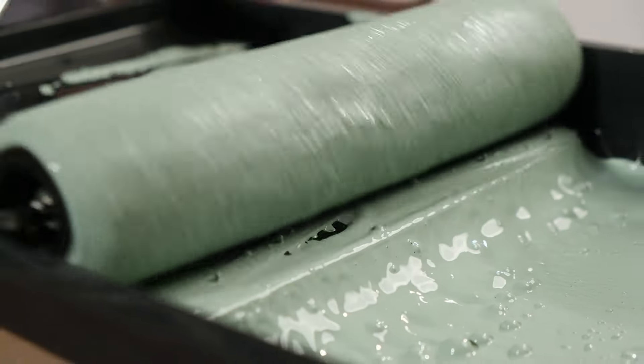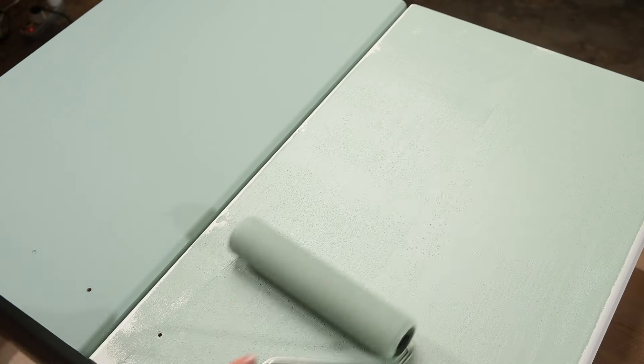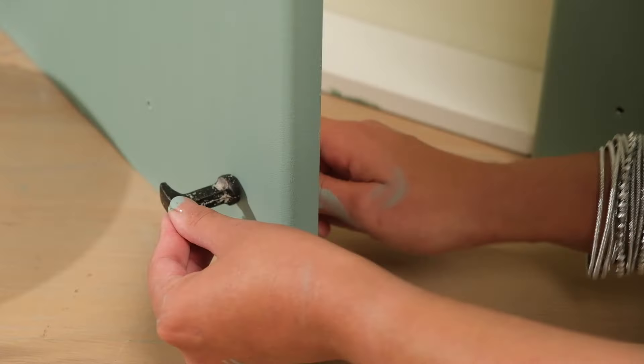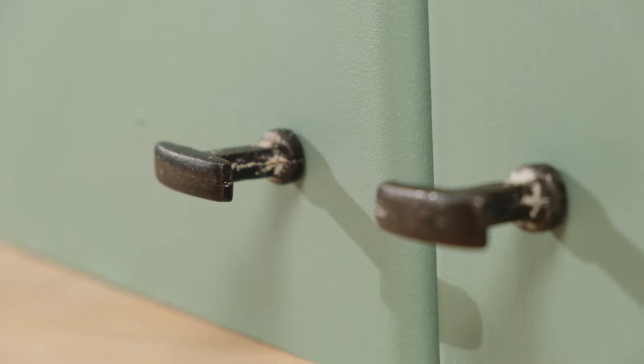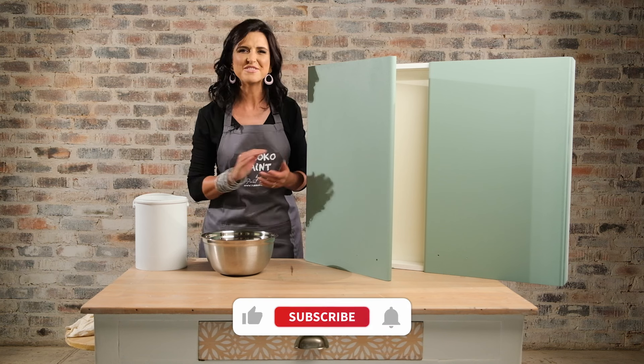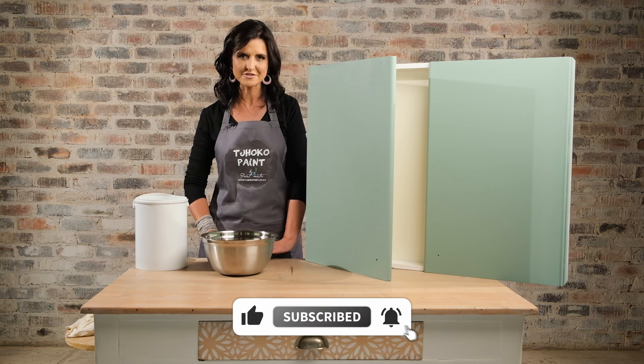The next and last step is just to add new hardware, and in an instant, in a very cost-effective way, you have a brand new kitchen — and this is empowering because you have done it yourself. I hope you have enjoyed this. Please like, subscribe, and turn on notifications, and remember: don't paint it, Choco it!